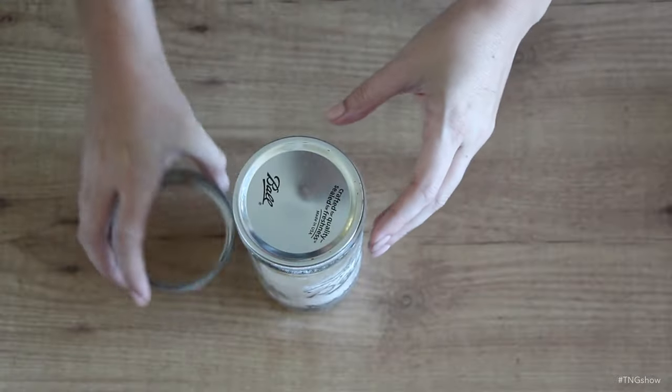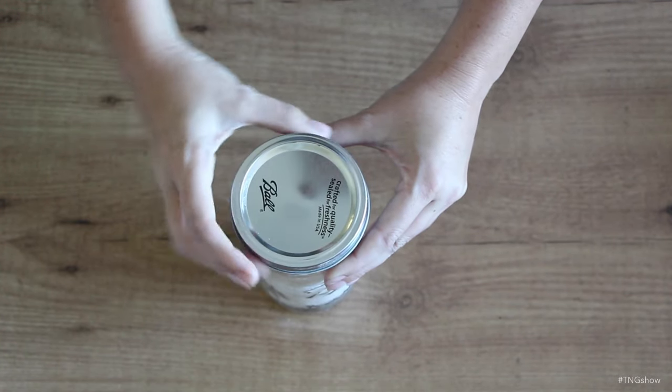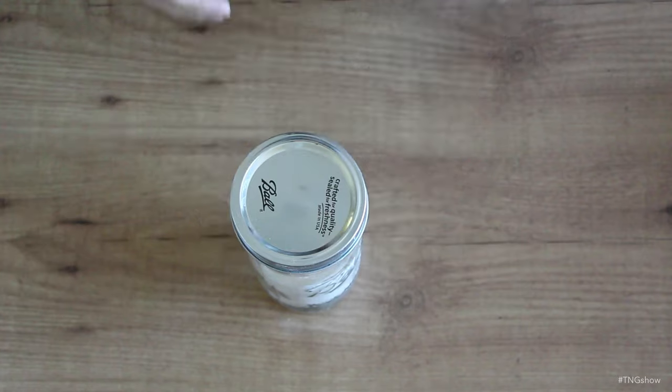If you have any deodorizer left over, be sure to label it and store it with the inner jar lid on, in a location where kids and pets can't get to it.